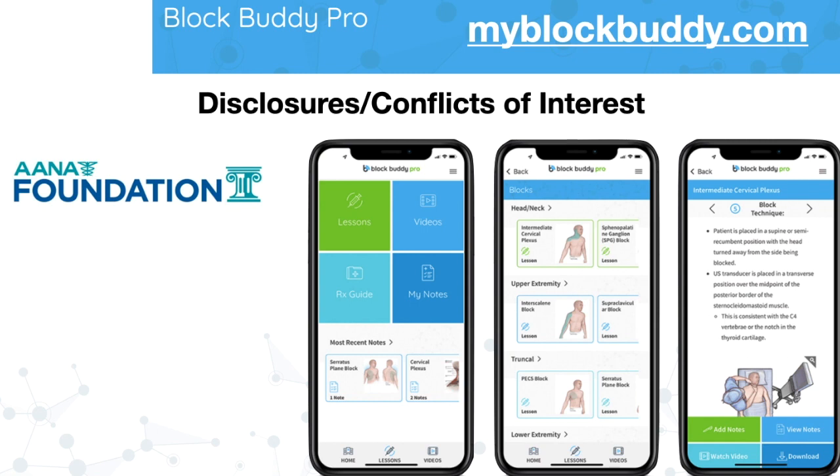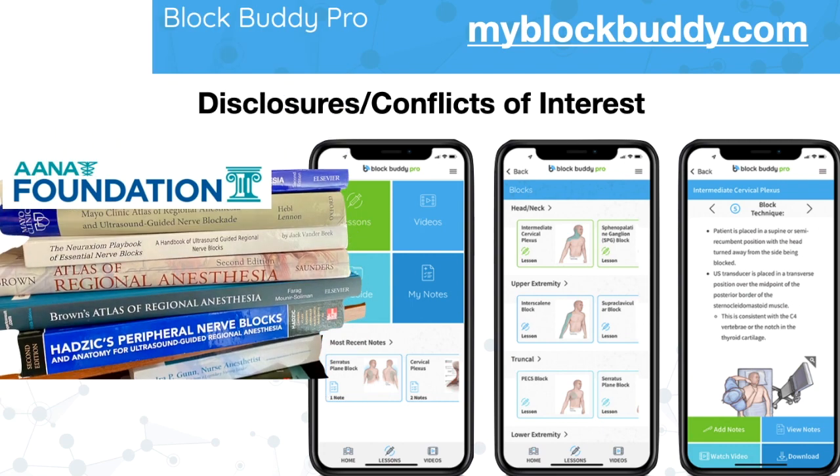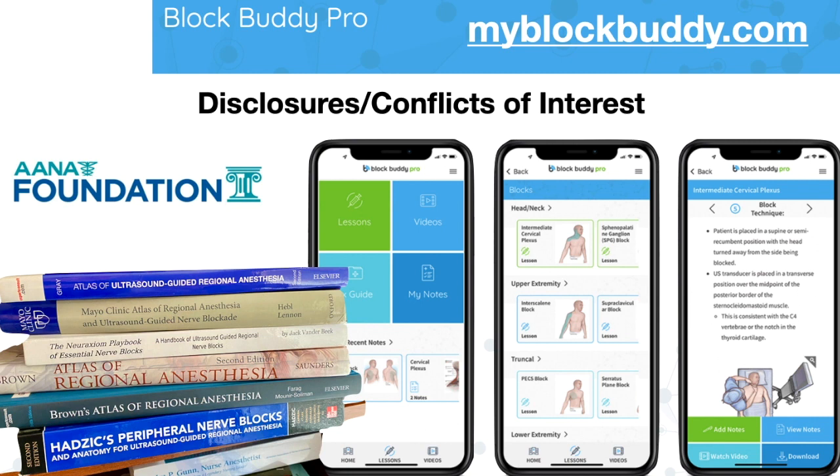It's basically a reference book that you can carry around in your pocket. It is accessible on any type of mobile device — iPads, computers, any type of device that you could think of. BlockBuddy is accessible. When I was doing blocks before, I used to always carry around a stack of books with me to all the various facilities I went to, but in the last four years I haven't had to carry those books because I have the BlockBuddy Pro app.